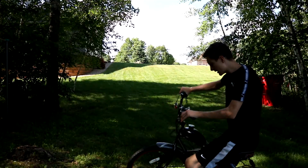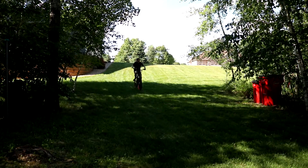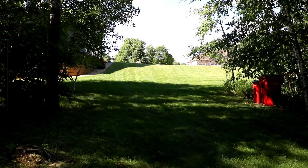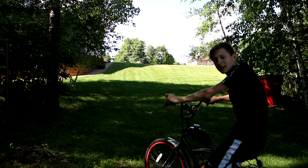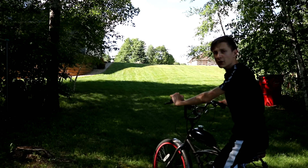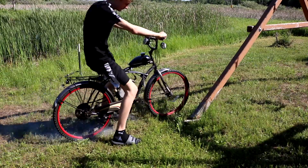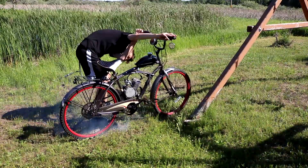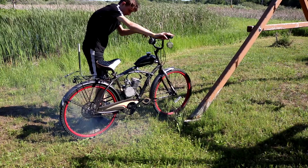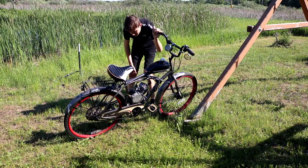It didn't start, but we'll go for round two. Well, it started kind of — it made a lot of smoke. Let me put the camera over there and I'll come back. It smells so bad. I don't know how it's running to be honest.